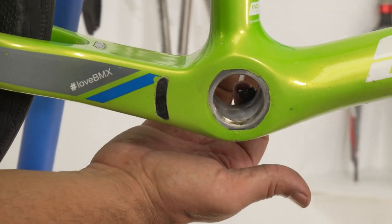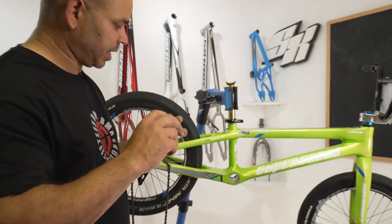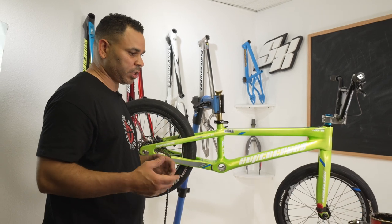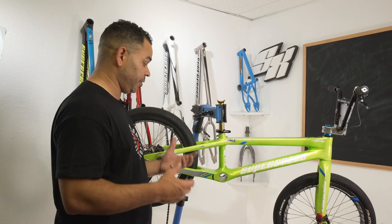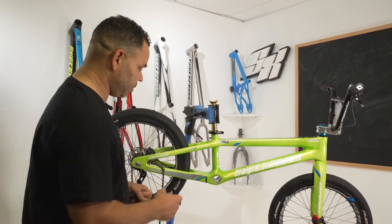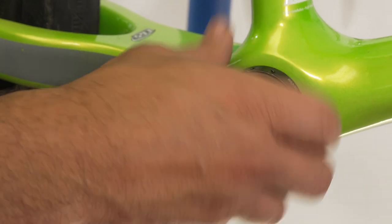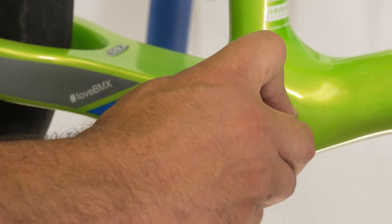If you just put it in dry with no grease, basically what will happen is it'll get a little bit tighter to get in. Sometimes it'll start to creak, start to make noise. It's not the end of the world, but if you want your bike to last long — we pay a lot for these bikes — we want them to run nice and smooth. Try to make sure you get a little bit of grease on there. Just gonna thread that in nice and smooth. If you get any resistance, go ahead and pull it out, wipe it down, give it a little bit more grease. Any resistance means the threads aren't lining up and you don't wanna tear up your frame.